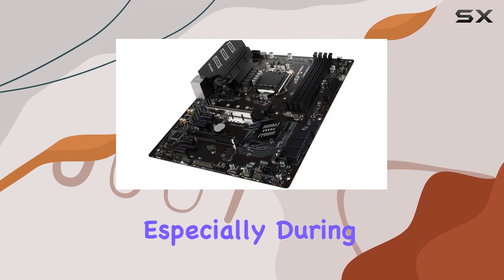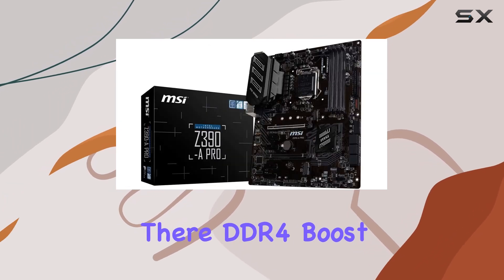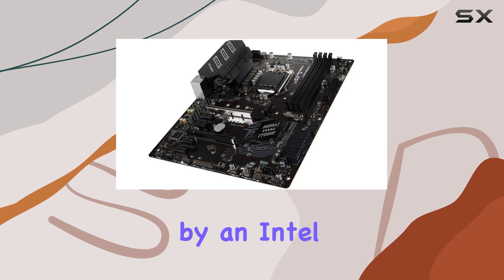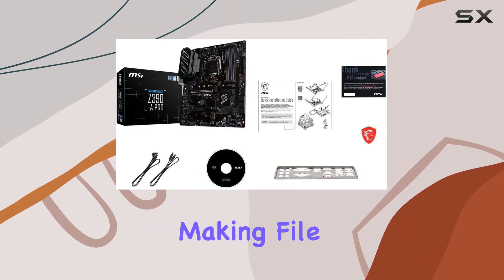MSI's DDR4 Boost technology ensures optimal memory performance, while Intel Turbo USB 3.1 Gen 2, powered by an Intel controller, guarantees stable and rapid USB connectivity, making file transfers and peripheral connections a breeze.